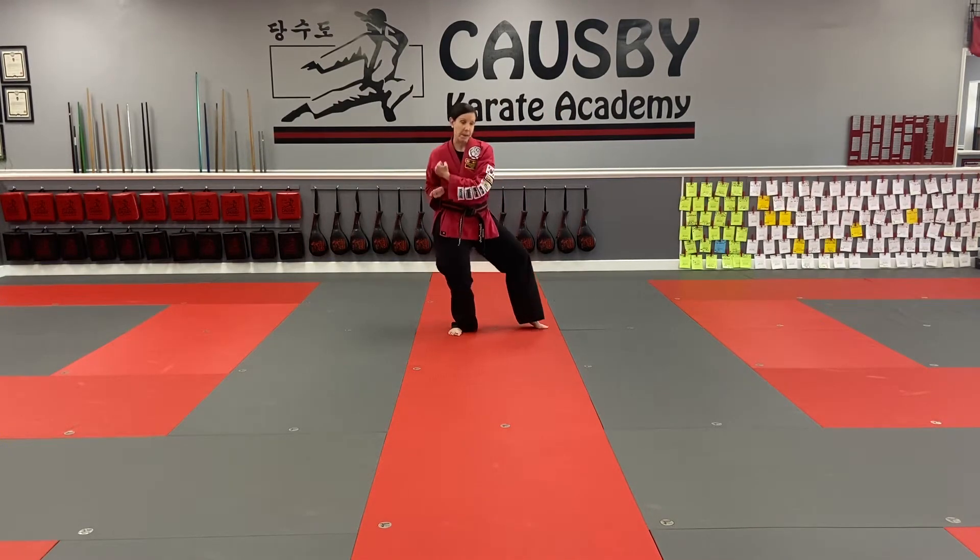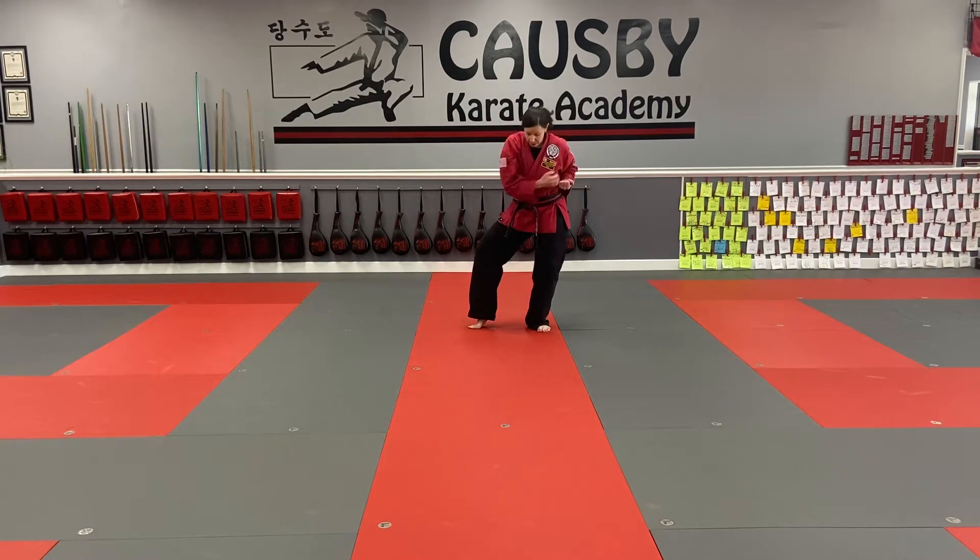Those moves happen together — we're going to go into fighting stance, make the box, and here. We're going to do the same thing on the other side. I'm going to shift my weight, make the box, shift my stance, and here.